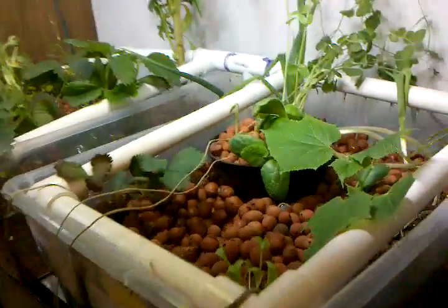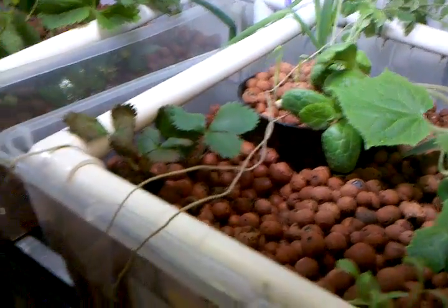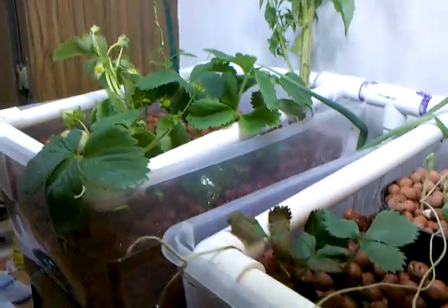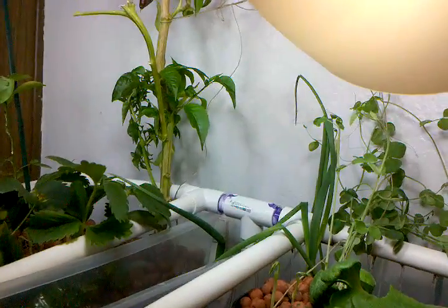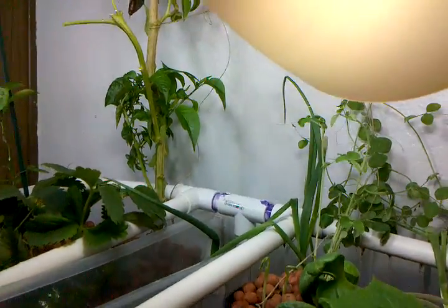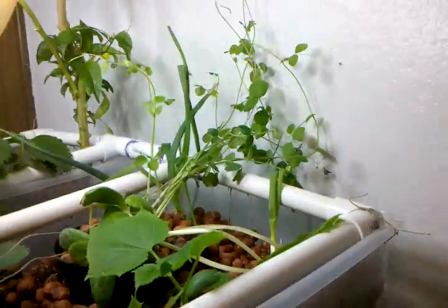I've got a mixture of seedlings that I've grown from seeds, which are most of these guys here. The rest are pretty much transplants from potted plants that seem to have done pretty well, except these strawberries — they were doing great, and then everything broke for a while.